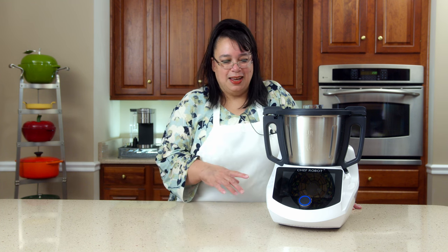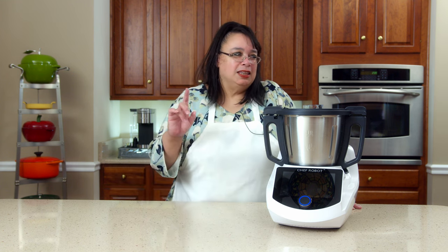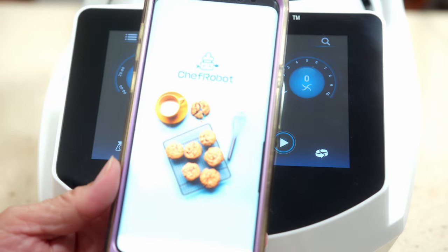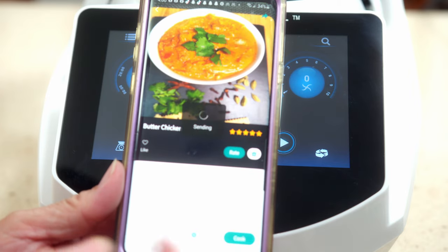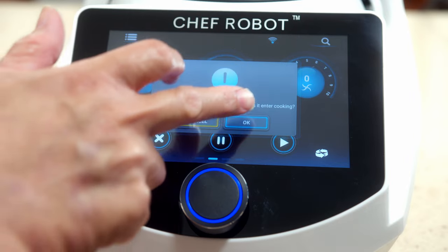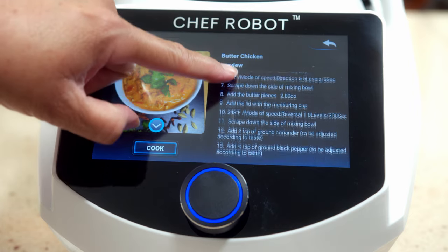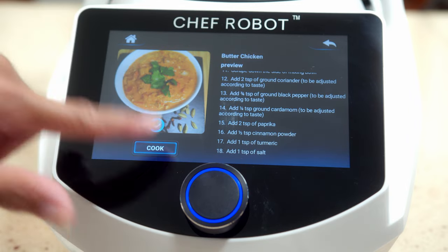So today we're going to be making the butter chicken — a lot of people saw that when we set up the Chef Robot and said cook the butter chicken, so that's what we're going to do. Let's get the ingredients and fire up the Chef Robot. We have everything set up, the Chef Robot is ready to go. I'm going to open the app, select the butter chicken, hit cook, and that's going to pair to the Chef Robot. The recipe comes up and gives you all the ingredients as a preview on your phone too.